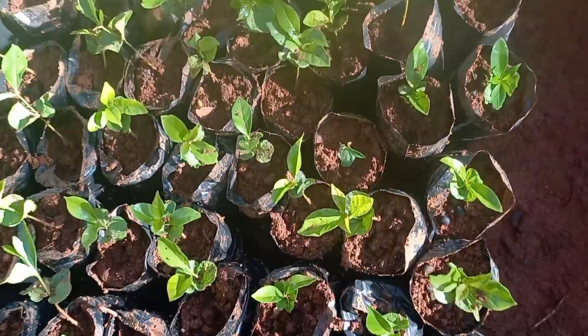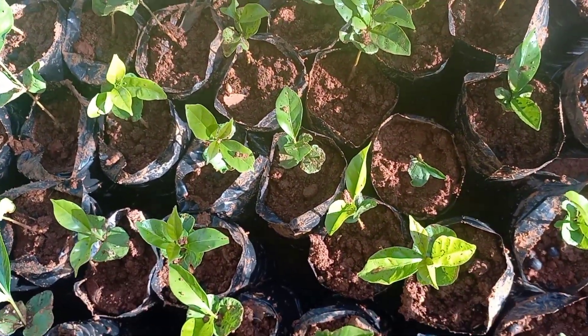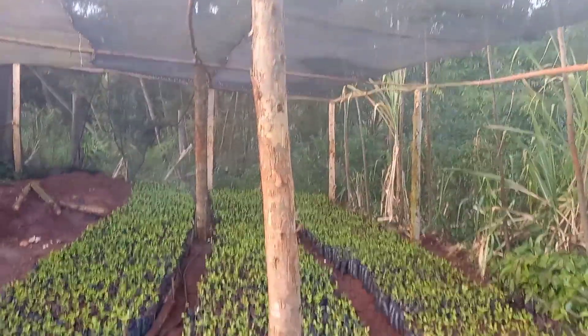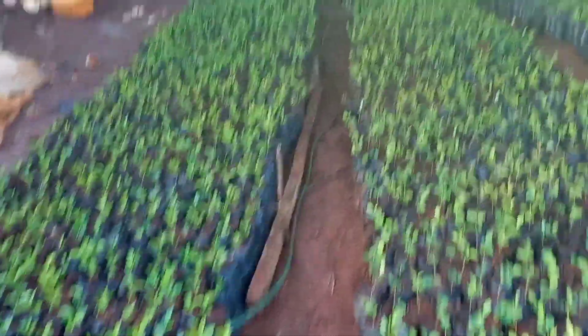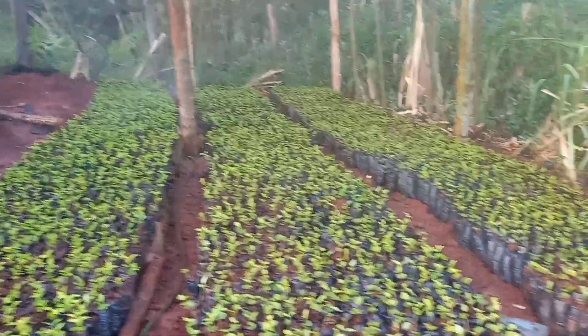Wow, nursery of seedlings. We have planted the whole nursery — you can see.